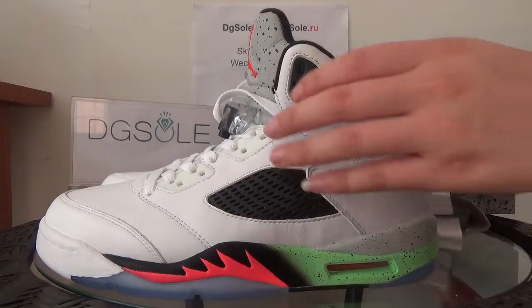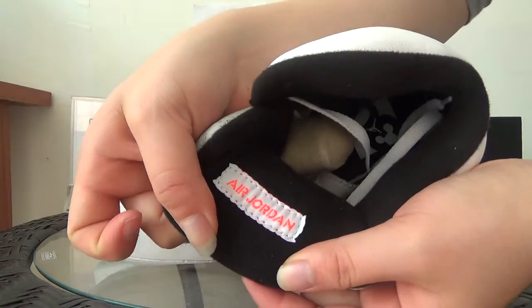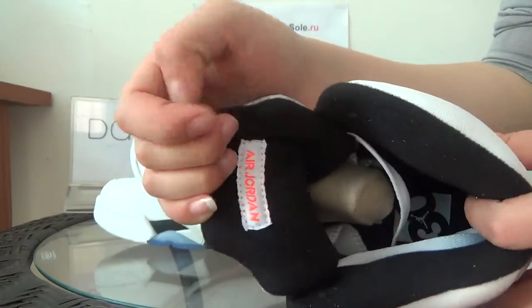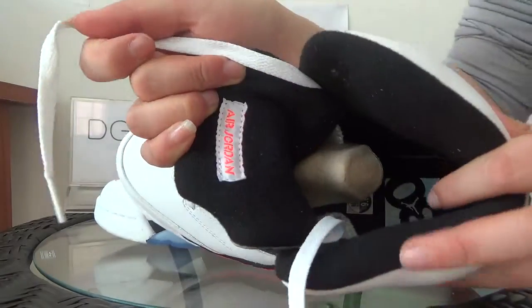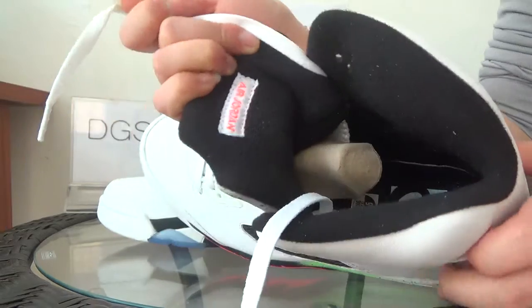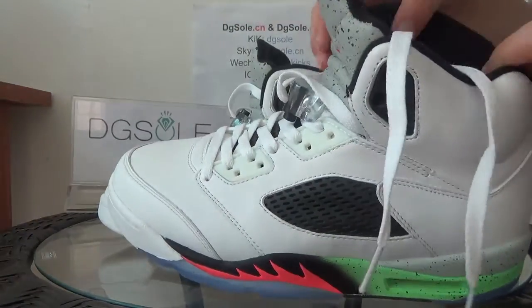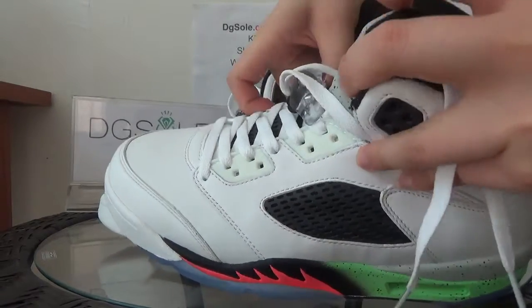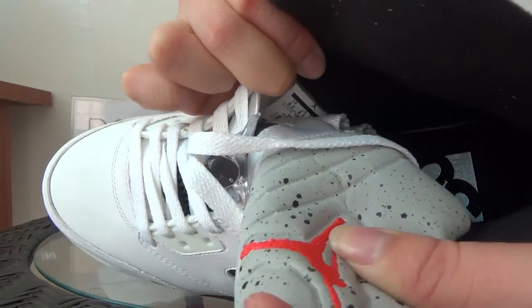Now the inner part — shoe tree, inner part, top tongue. You can find the edge of them, and also the insole. Here you can see the number 13, 13, 13 celebration marking. And here you can catch the size tag just in this part.